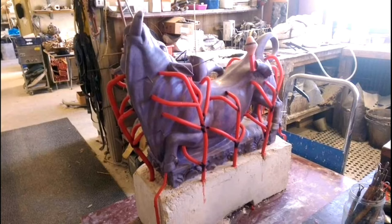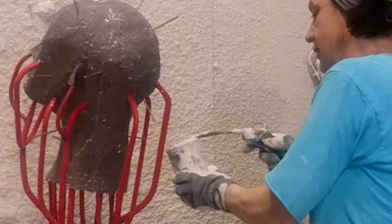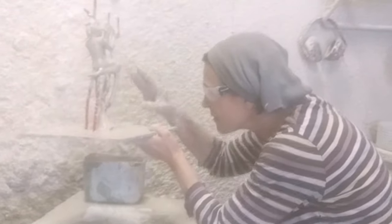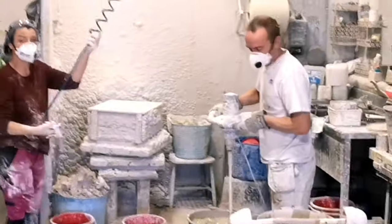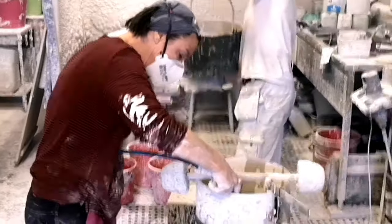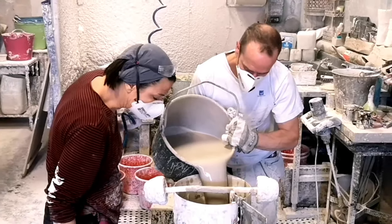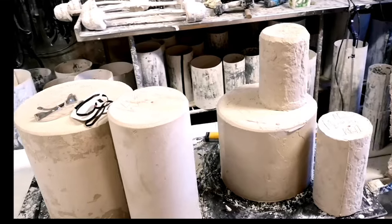After the sprue system is fitted to the wax, it is ready to be invested. The first step is to de-fat the surface of the wax so that the water-based investment slurry sticks onto it. After this, the first layer of investment slurry is flicked onto the wax by hand — a technique extremely hard to master. The next step is to put a mold around the wax copy and cast the second layer of ceramic slurry around it, creating a solid mold ready for the burnout oven.